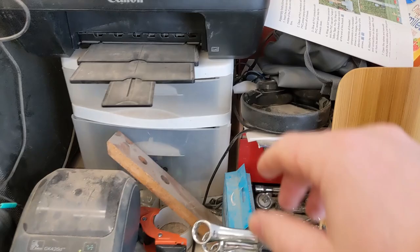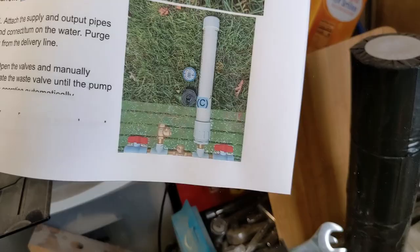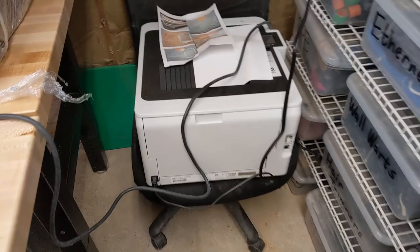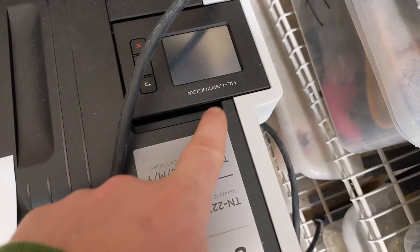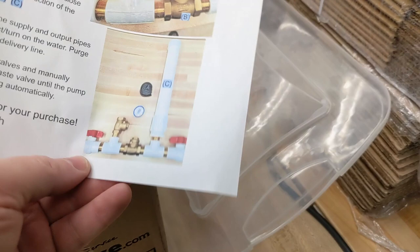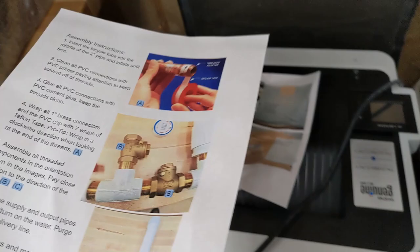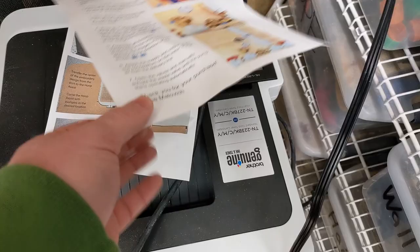I had this Canon inkjet printer that I was printing my manuals on, and it was running low on ink. I hate inkjet printers, so I got a color laser printer — an L3270. I've been printing out manuals on it instead. I need to get some better paper though, because I can see that goofy pattern in the print. I need to figure out what's going on with the laser printer because it's not printing at the full quality I need, and I want to print on more professional paper instead of just 20-pound copy paper.